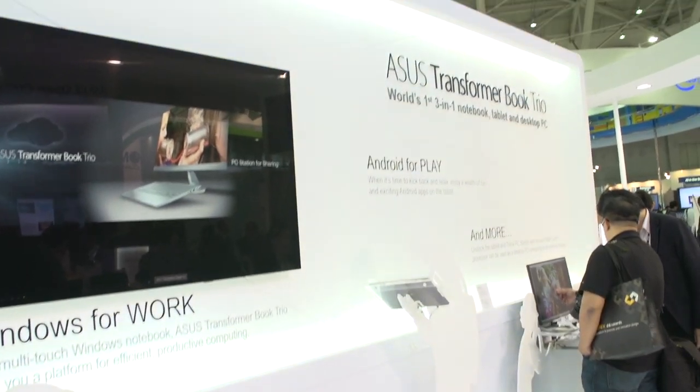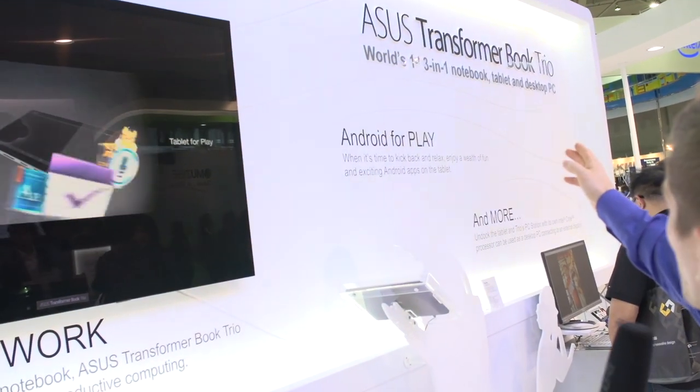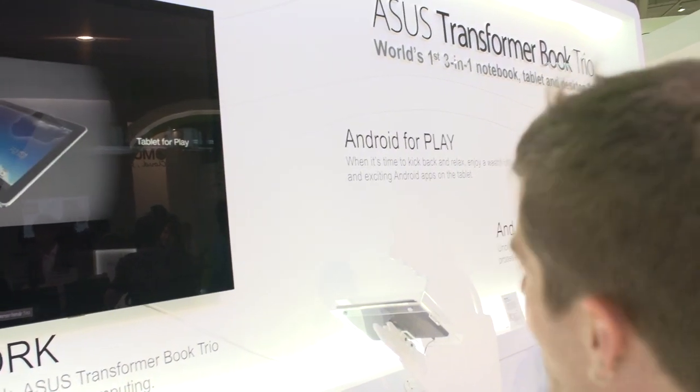The first time we saw this concept was at CES with the Transformer AIO, which was a Windows-based all-in-one. But when you disconnected the display, it turned into an Android-based 18 and a half inch tablet. Now we're seeing what I personally find to be a more refined version of that concept in a very usable form factor. This is the Transformer Book Trio, which ASUS is calling the world's first three-in-one notebook, tablet, and desktop PC.